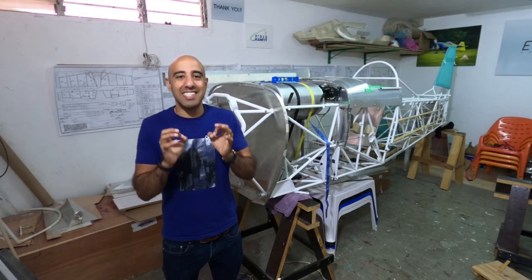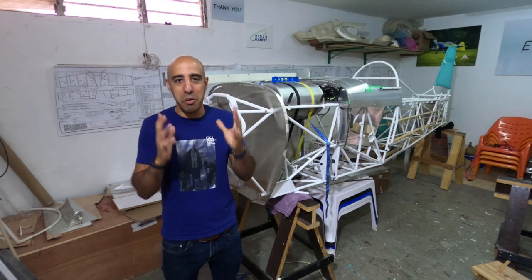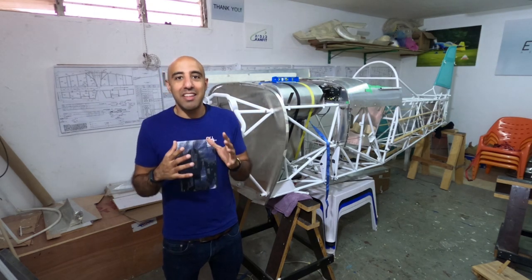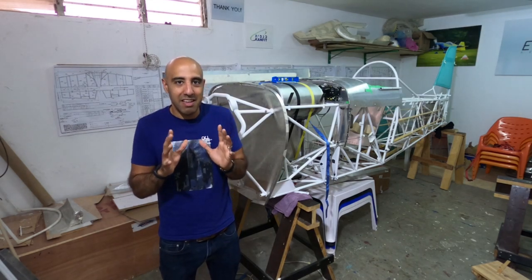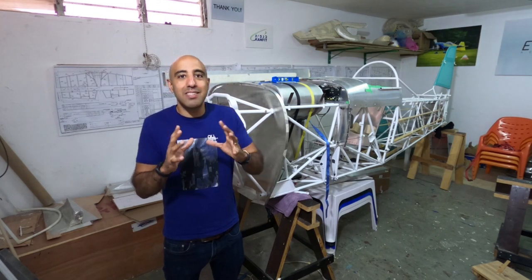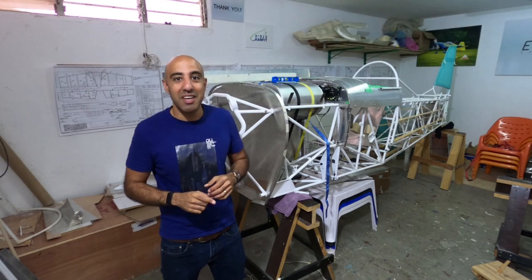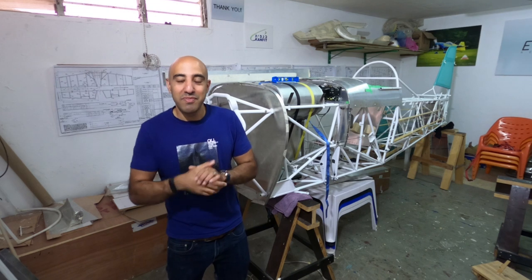Hello guys! Today this is a very exciting video. I think it's the most exciting video I ever made in this project, and the reason for it is because we are going to unbox the heart of the project — the most important and the most expensive component in this airplane. So stay tuned!